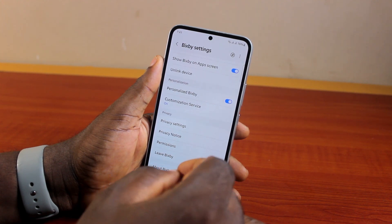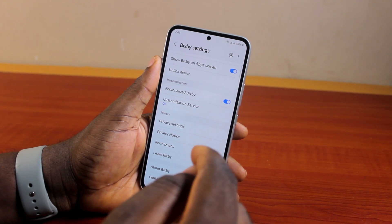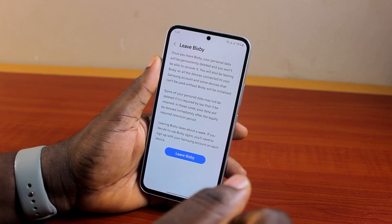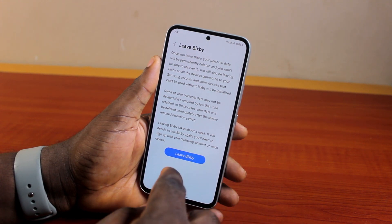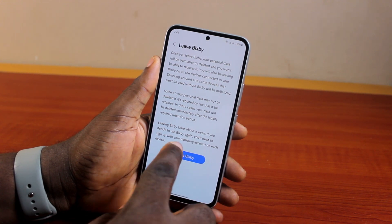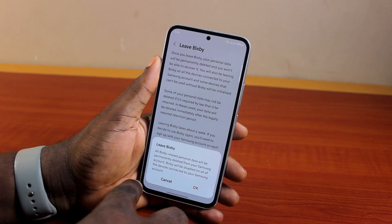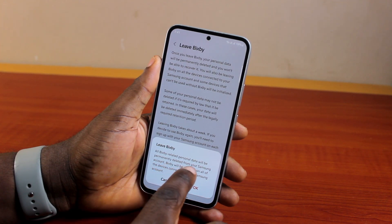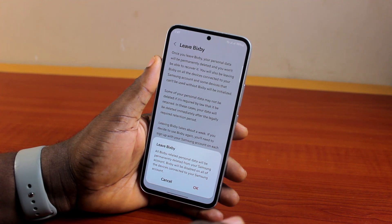Last but not least, if you want to leave the Bixby application after setting it up, come back to Bixby settings and click on Leave Bixby. If you leave Bixby, you won't be able to set up a Bixby account for some time because this will ensure all data collected by Bixby or Samsung is permanently deleted before you can set up the account again. Click on Leave Bixby and confirm.